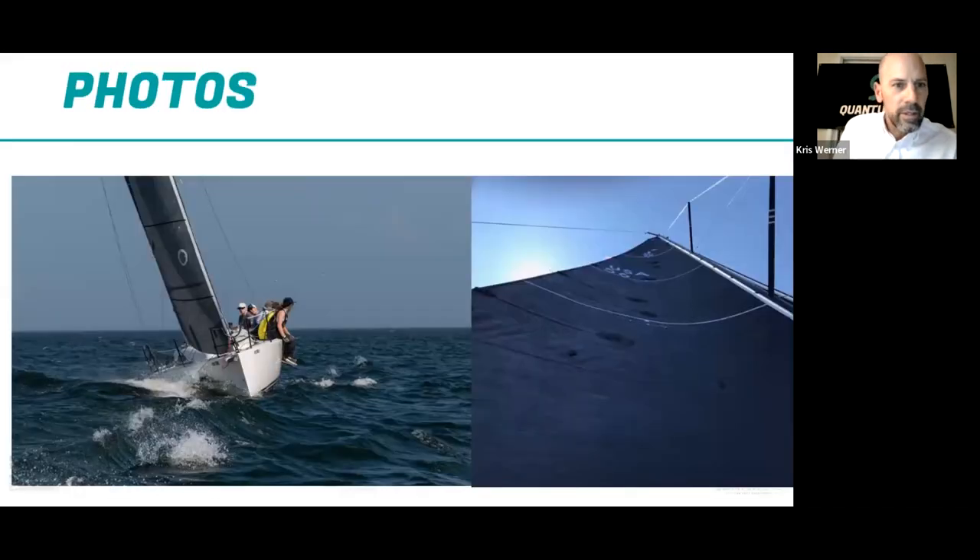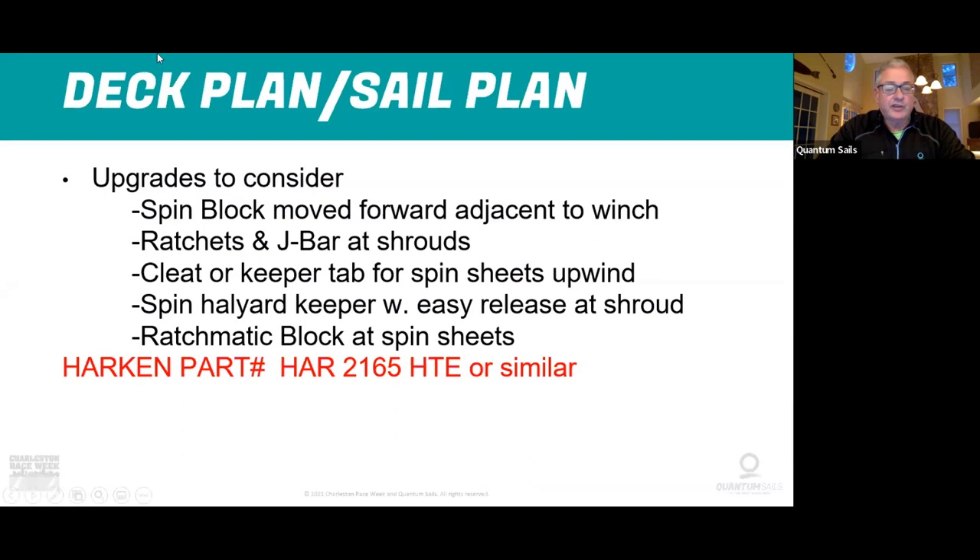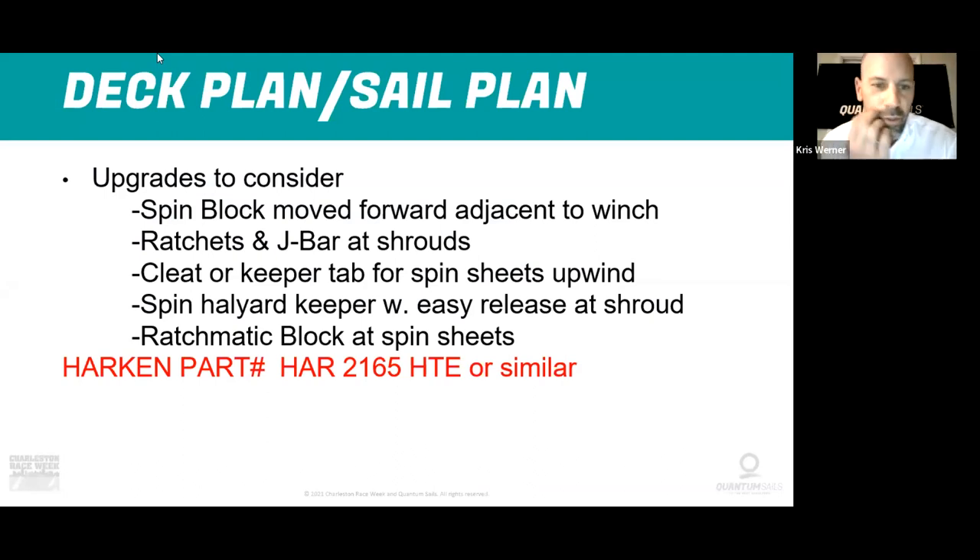One of the questions that came up is whether there are pictures of these upgrades or a resource. Anyone could Google that Harken part and buy it on a wholesaler site, or talk to their local rigger. The J-bar holds all three shrouds in place at once, so you don't need to tie them off — it's a single unit that slides in and holds them.